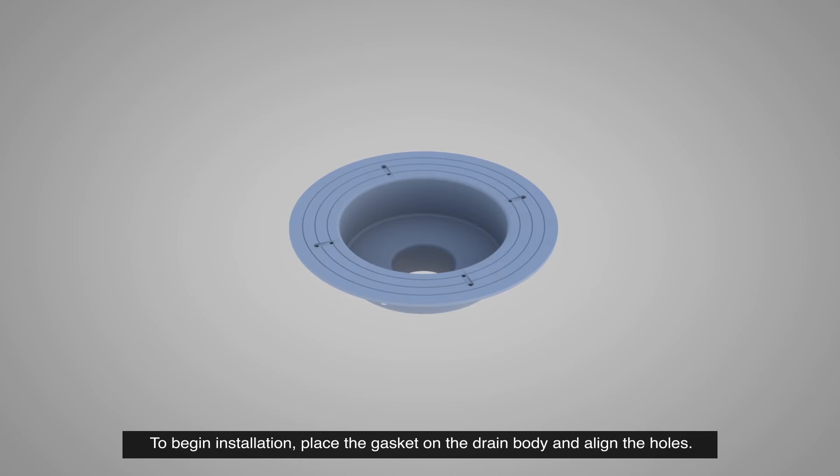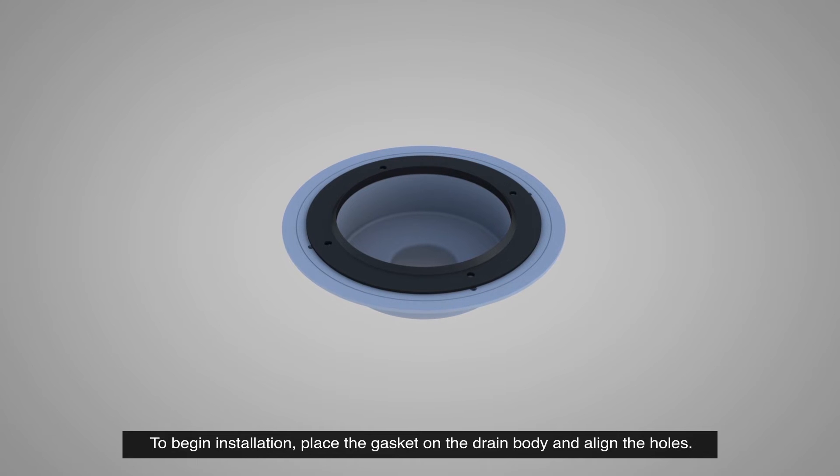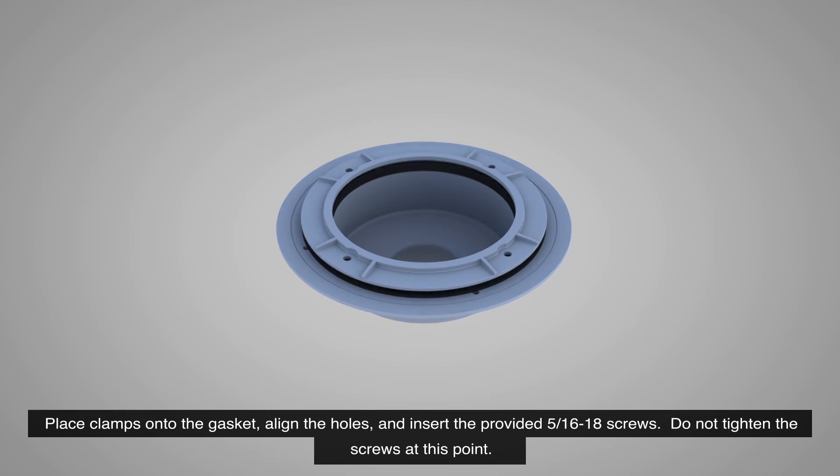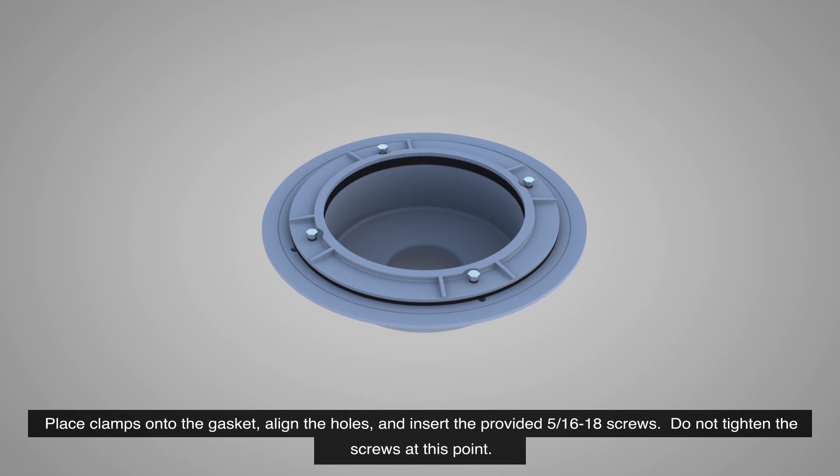To begin installation, place the gasket on the drain body and align the holes. Place clamps onto the gasket, align the holes, and insert the provided 5/16-18 screws. Do not tighten the screws at this point.